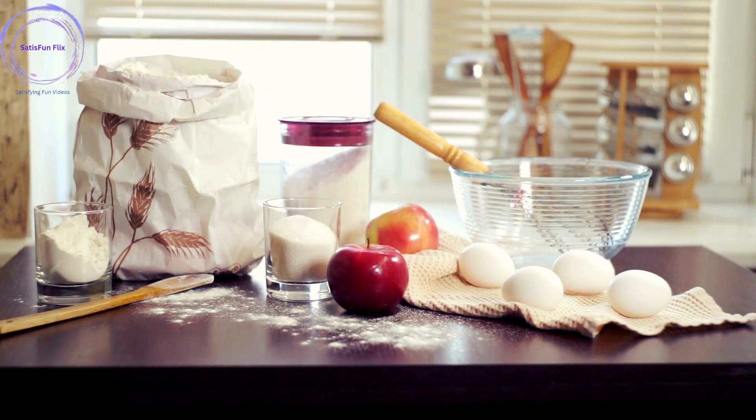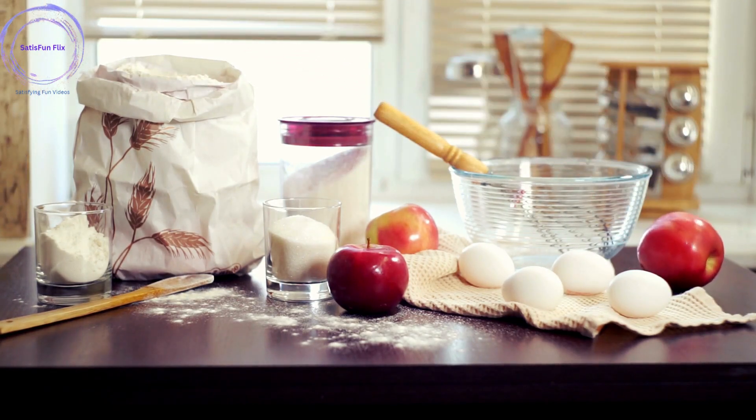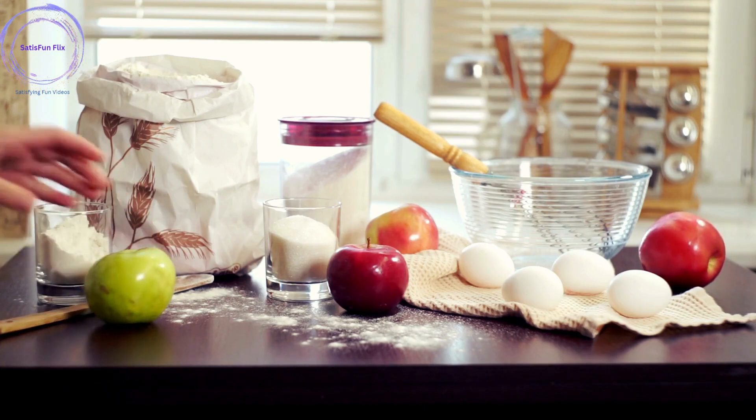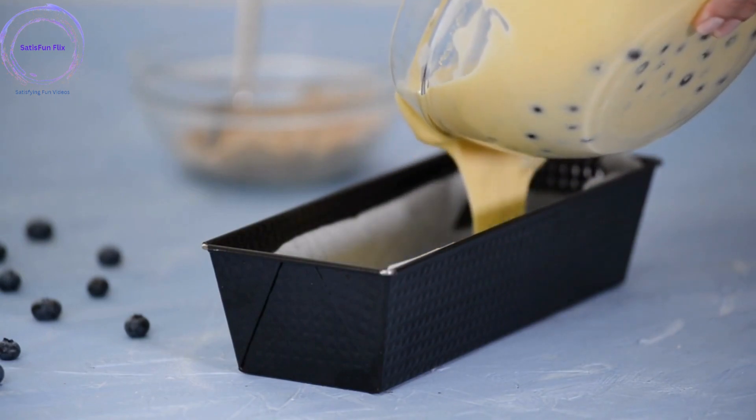Step 1: Gather your ingredients and tools. Collect all the necessary ingredients for your cake, such as flour, sugar, eggs, butter, baking powder, and flavorings. Also ensure you have the appropriate tools, including mixing bowls, a whisk or electric mixer, measuring cups, and a cake pan.